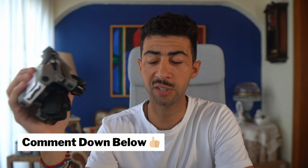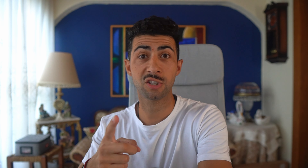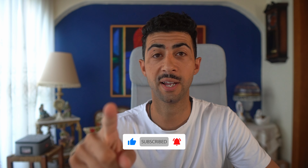Those are my thoughts on the DJI Air 3S. Let me know what you think and what videos you want to see. Convince me to get the drone — are you going to buy it? If so, what's the main factor: is it the one-inch sensor, the LiDAR, or just because it's a bigger drone? Drop all your comments below, thanks for watching, thanks for supporting the channel, and I'll see you in the next one.